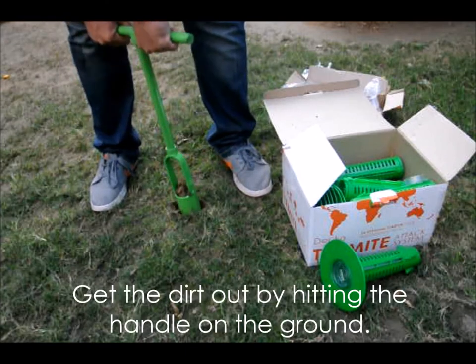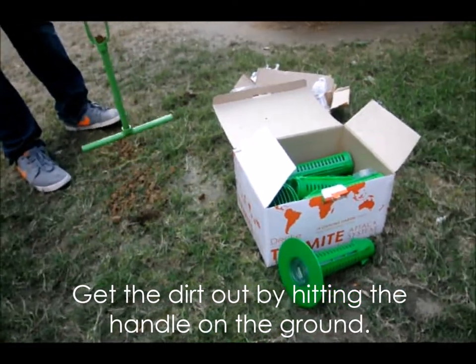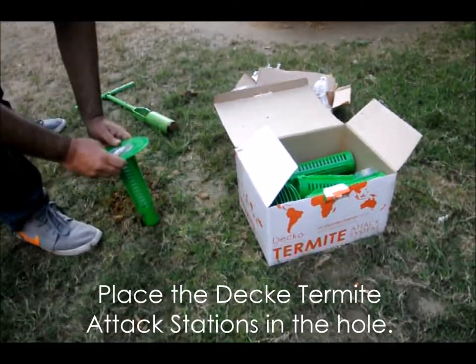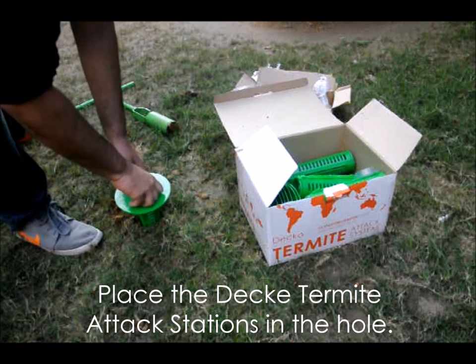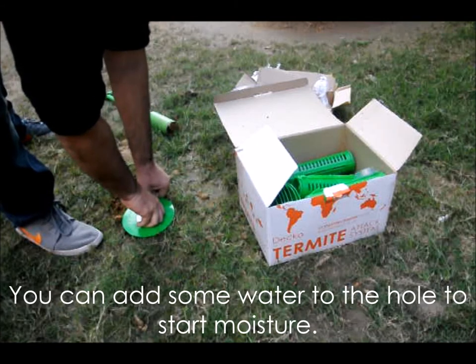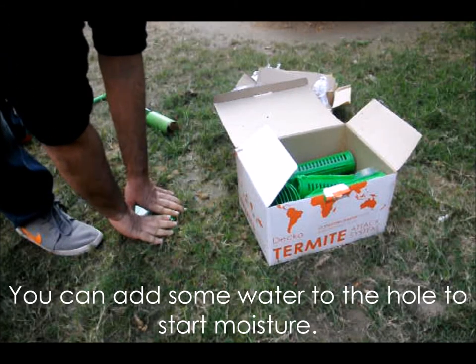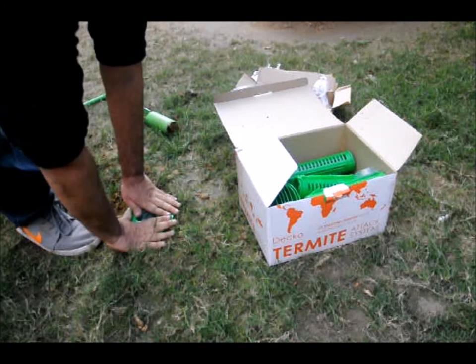Rotate the tool upside down and hit the handle on the ground to release the dirt. You may now take the assembled stations and place them in the ground. Keep the doughnut ring flush with the ground. It's a good idea to pour some water in the hole before placing the station to get some moisture going. Your stations are now ready to intercept termites.